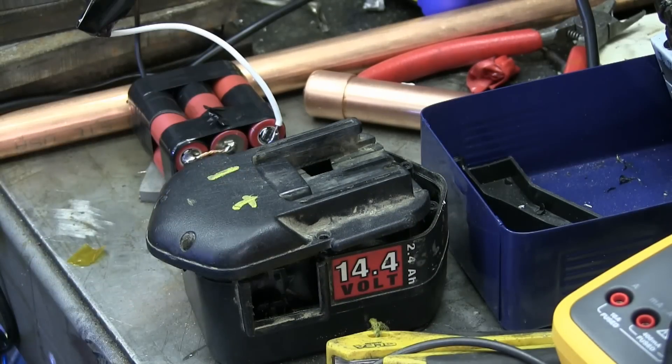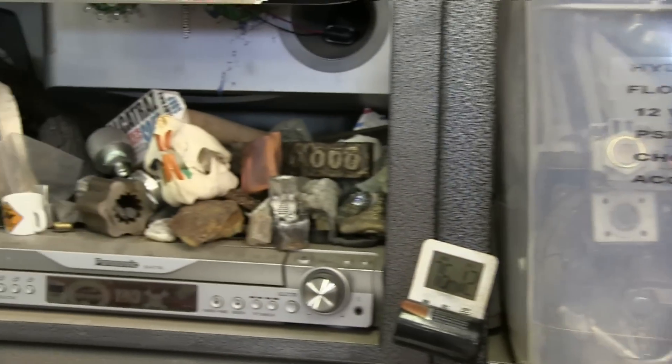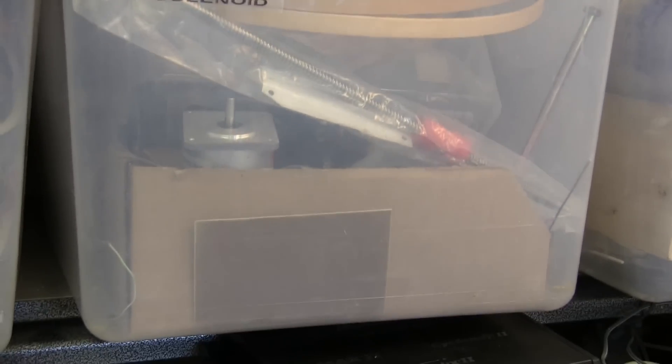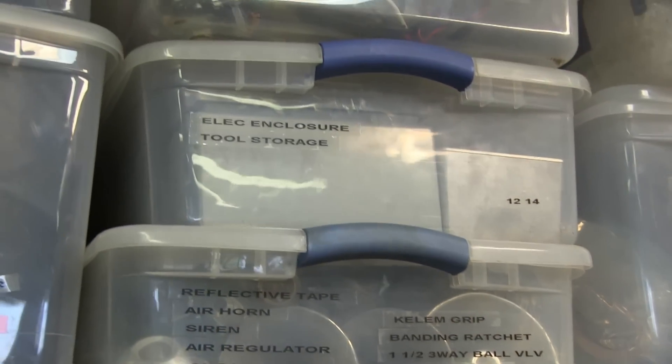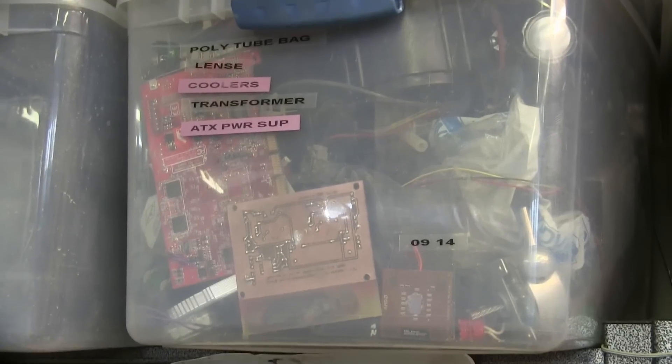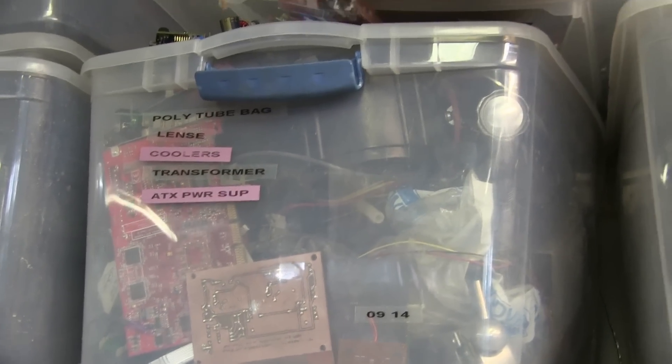Now the hard part: looking through the empire of dirt to find the old drill. It's got to be around here somewhere. That one hasn't been audited for a while. That one clearly contains solenoids. If I had to guess, I'd guess that one. Oh, there we go, there we go!